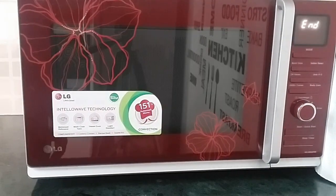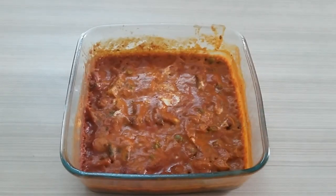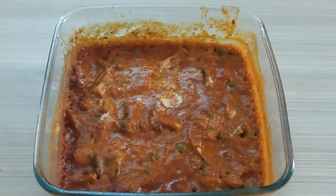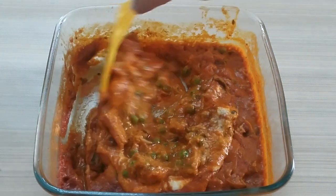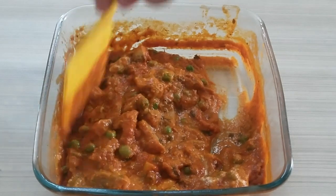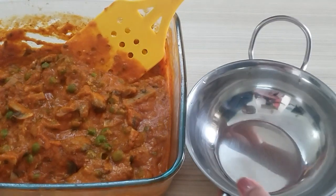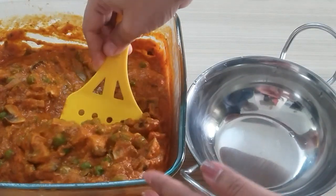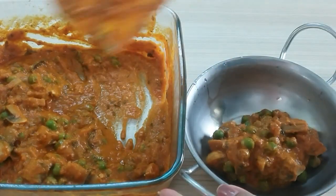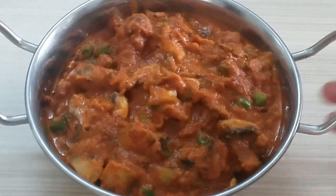We'll start with it — 7 minutes complete. We will remove our vegetables and you can see it's looking so tempting and the color is so beautiful. We'll mix it. The consistency of the gravy is like this — we don't need to keep it running. Because it is restaurant style, we need to keep the gravy in this way. We have seen how much oil and butter we have used.